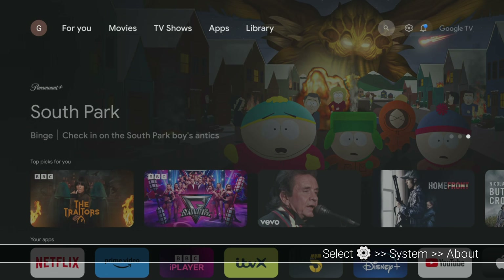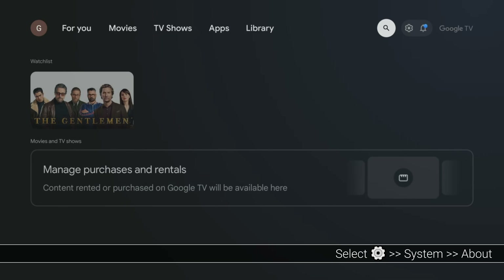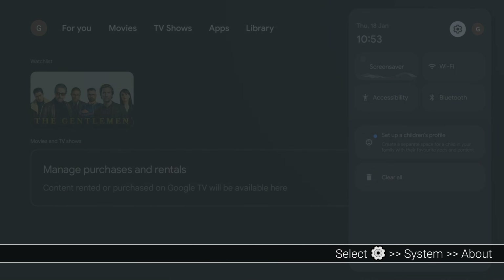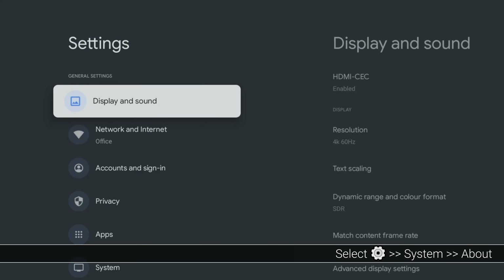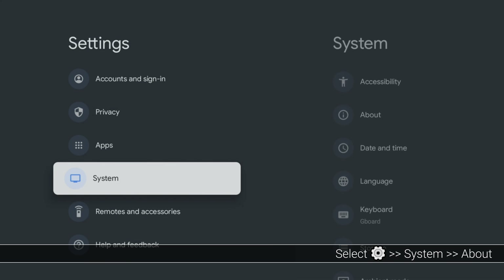Now we can use Downloader to download apps. The next step is to alter your Chromecast settings to permit Downloader to install those newly downloaded apps. Go to your Chromecast home screen, tap the arrow on the right and select the gear icon to open your Chromecast settings. Next, tap down, select System and then select About.